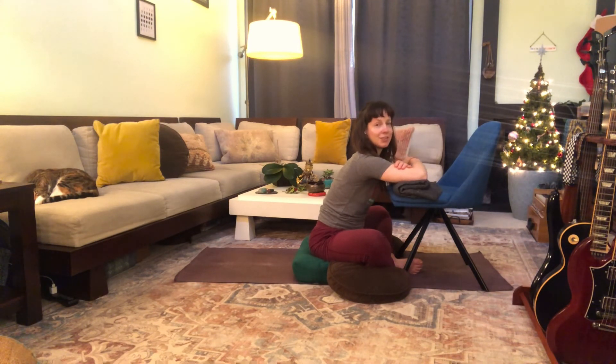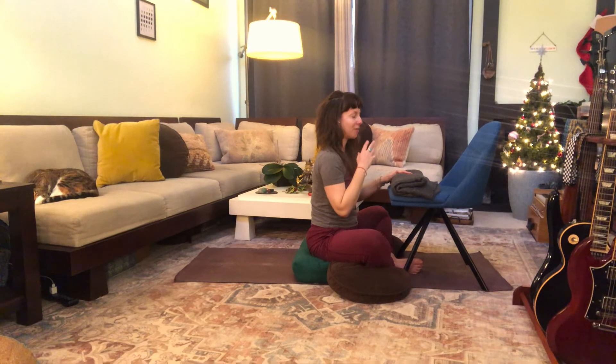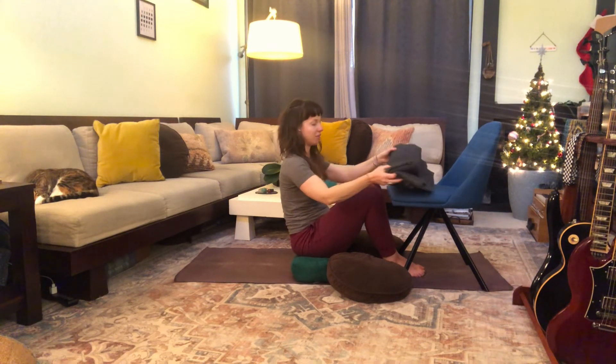Come back to center and again gently lift up. Final rest — hopefully you're feeling calmer and grounded. Stay in that space, lean back, knees draw up.